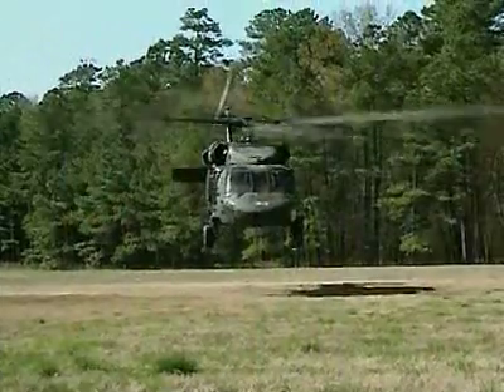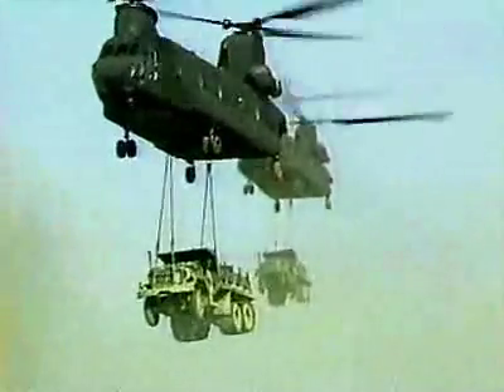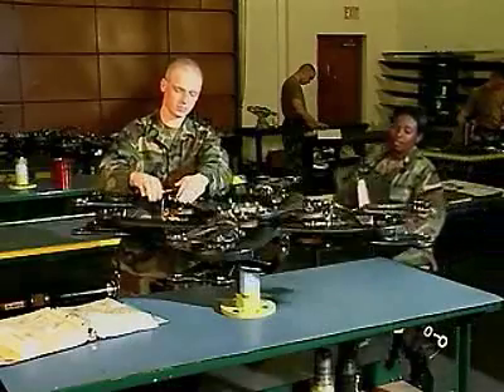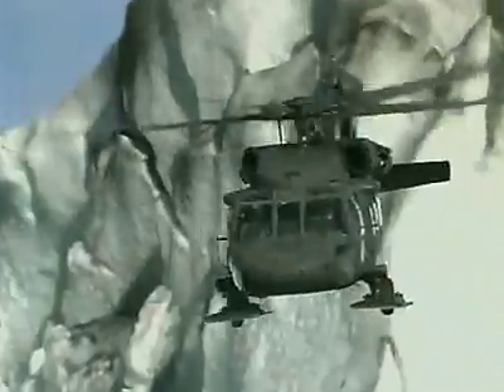Helicopters that serve many Army functions: observation, attack, and the transportation of personnel, cargo, and equipment. These soldiers work on the aircraft's powertrain to repair the components that transmit the engine's power through the drivetrain to both rotor assemblies.